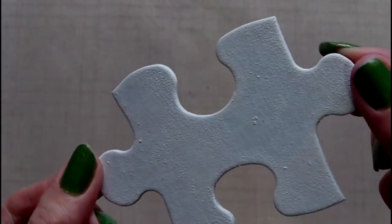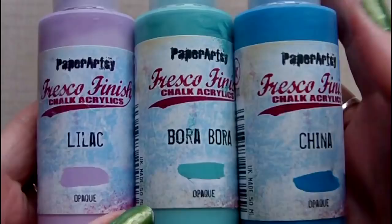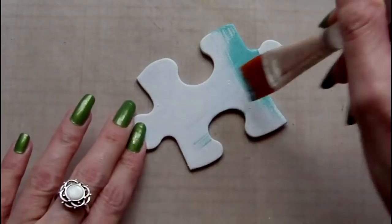Hello, it's Rachel. Today's project is going to be an altered puzzle piece. The piece I have here is a child's oversized puzzle piece and I've primed it with several coats of gesso before beginning.